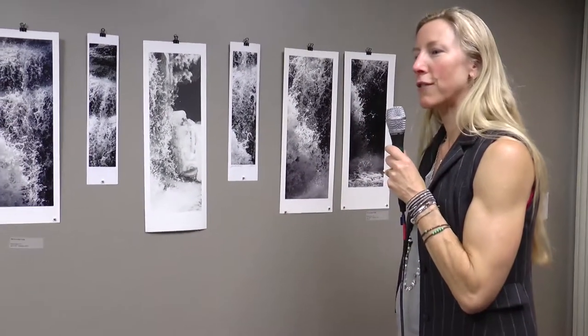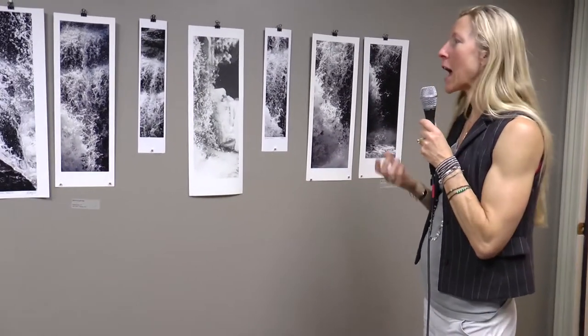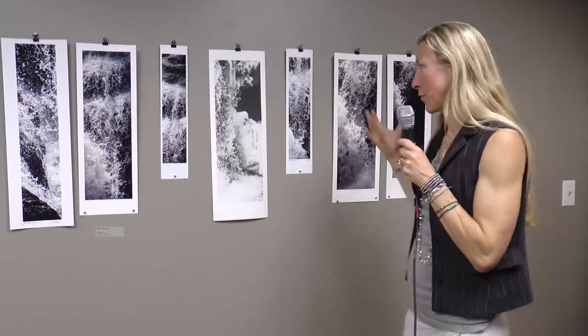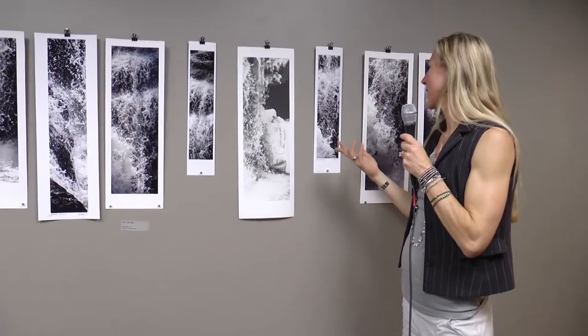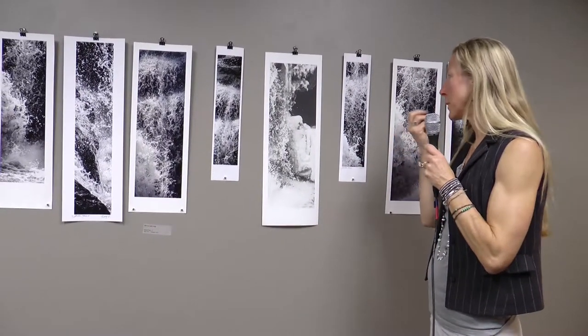If you've ever sat by a waterfall and thought about each individual droplet that needs to come together to form it — you can get really philosophical and think about that piece where it's one.